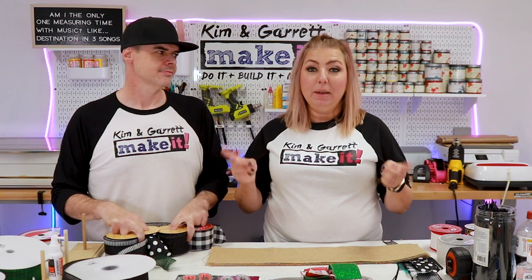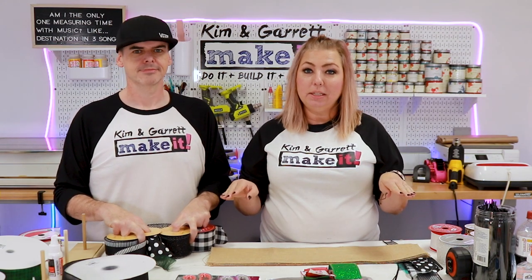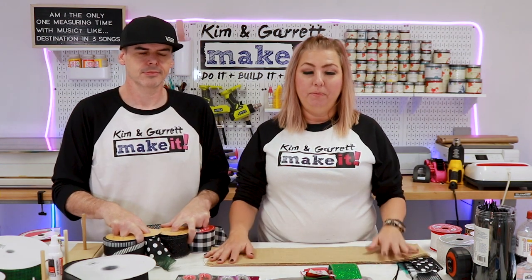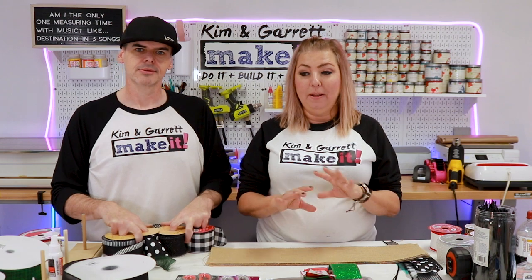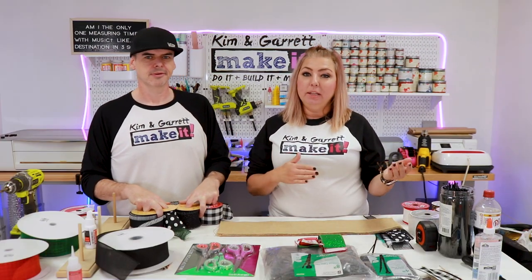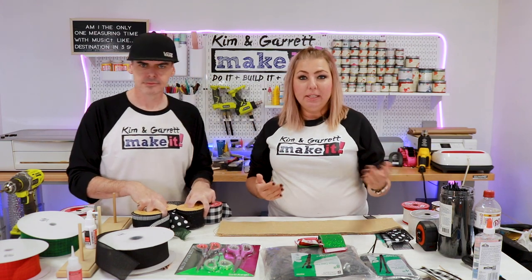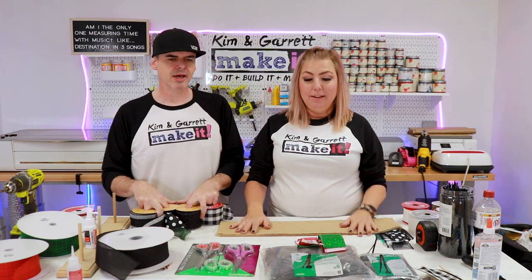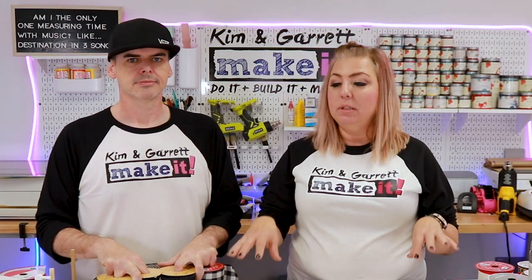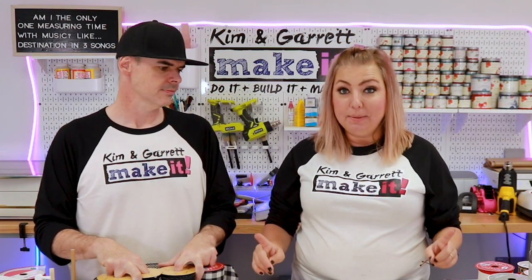We do have our rolling ribbon cart — we made that video, so go back and look at that. It holds approximately 240 rolls of ribbon. I can switch it by the season: the front side is one season, the back side is another. I'll show you some of the things I use, the types of ribbon, and the materials.